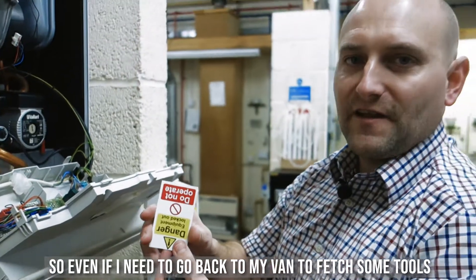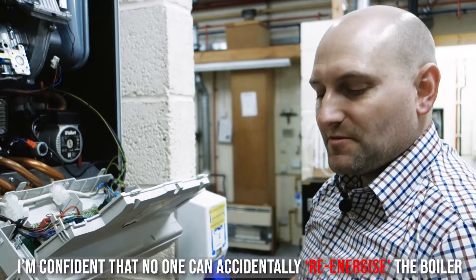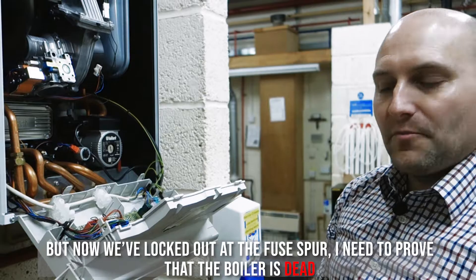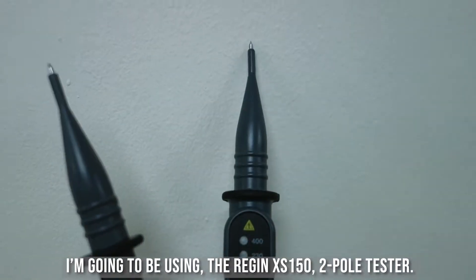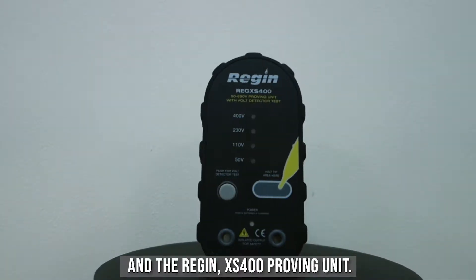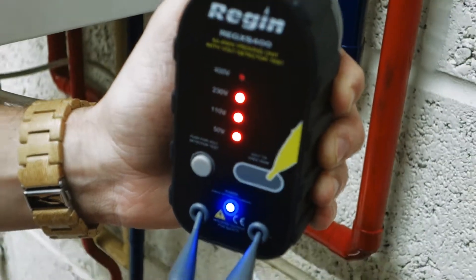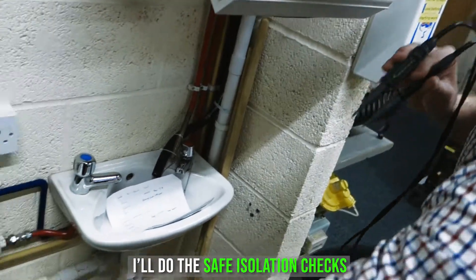So even if I need to go back to my van to fetch some tools, I'm confident that no one can accidentally re-energize the boiler. But now we've locked out at the fuse spur, I need to prove that the boiler is dead. I'm going to be using the Regan XS150 two-pole tester and the Regan XS400 proving unit. Firstly I'm going to prove that the two-pole tester works, and once I'm happy that it works I'll do the safe isolation checks.